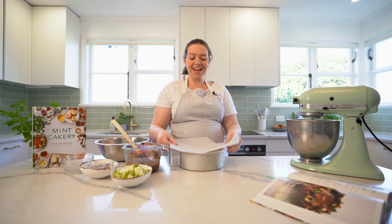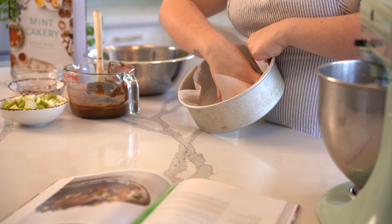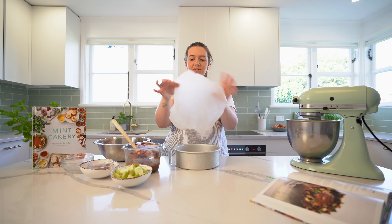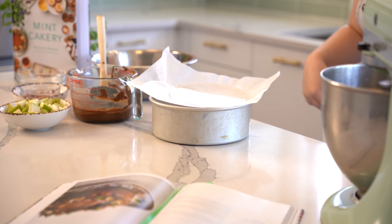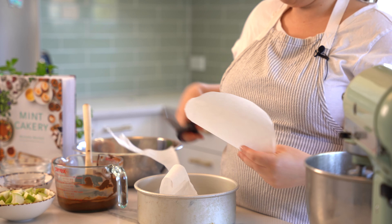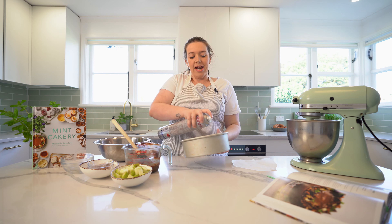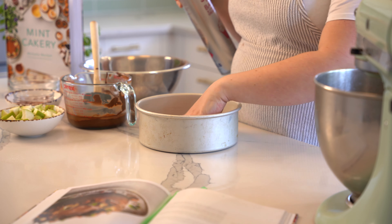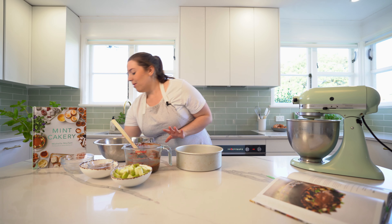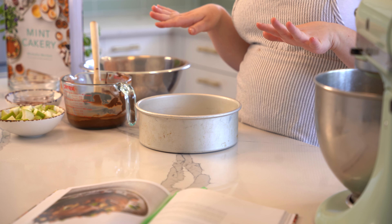We're going to line the eight inch tin with some baking paper. I literally just put the paper in, get my fingers and push it to the sides — you get a circle and can just cut around it. I like to also spray the tin with some oil at the start of prepping, and then spray the tin again just as the cake is going in, so you get no dry bits and it will rise nice and evenly.